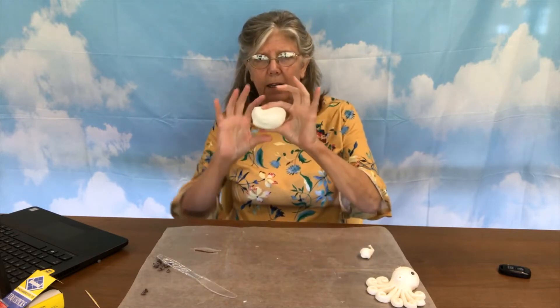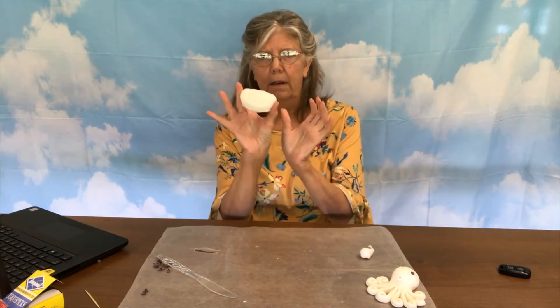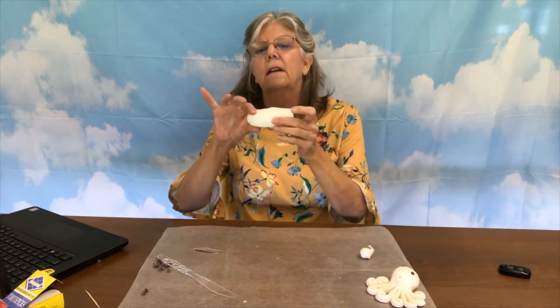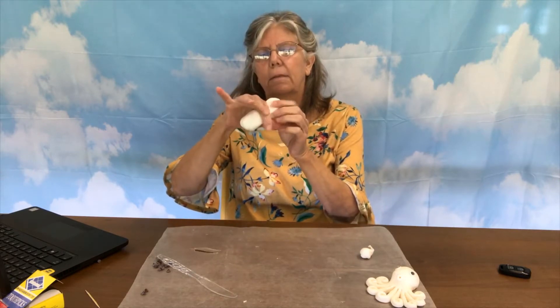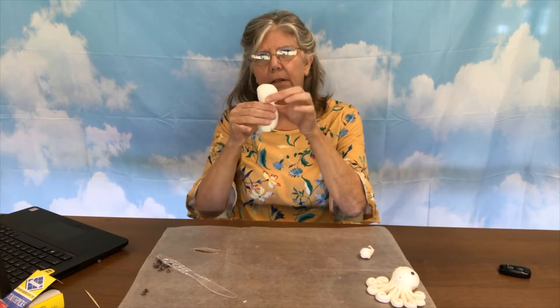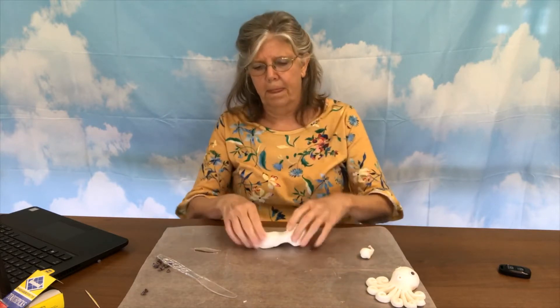Then you want to take your big block and after you work it so that it's pliant, we're gonna kind of shape it into an oblong shape or rectangle — about as big as the palm of my hand or maybe a little bit bigger. When you get it to about the size you want, you want to kind of squeeze it in the middle because you're going to separate the head of the octopus from the tentacles. So you have a head, then you have all the legs.